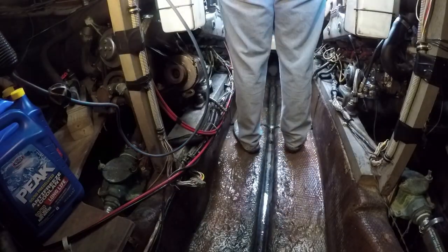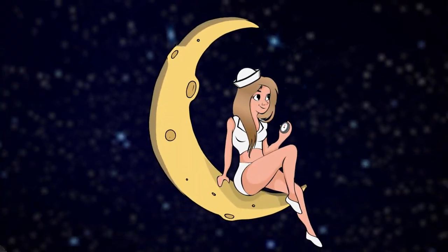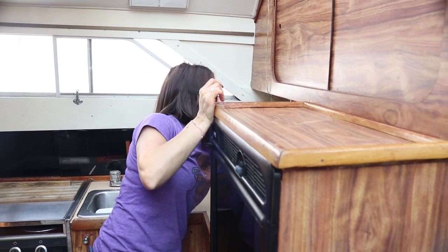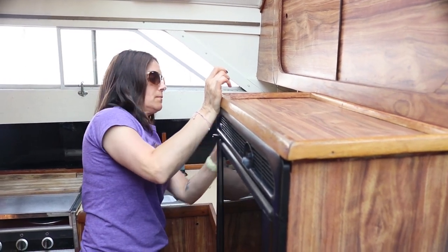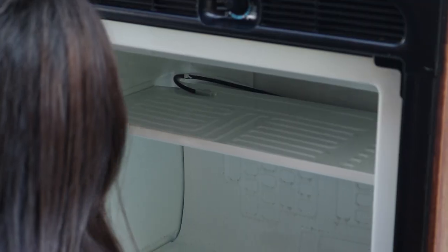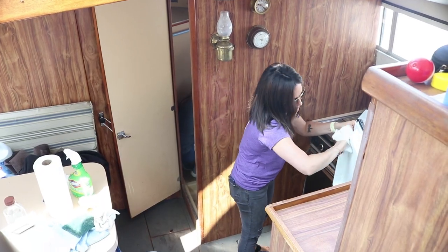While that's setting up, let's check in above deck. I am so glad Chris was able to come and help out today — she's been such a great help. Having someone to talk to definitely makes the time pass faster. Plus, this way we can each take a different room. I'm going to scrub the fridge and freezer down while Nikki's working on the mold in the shower.